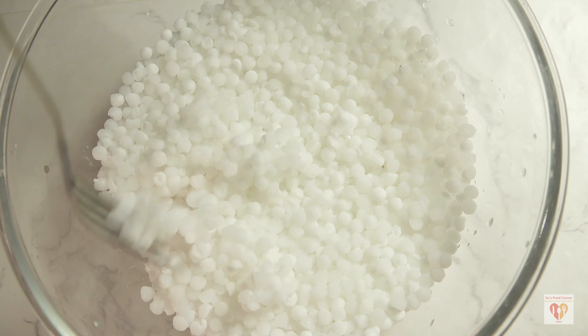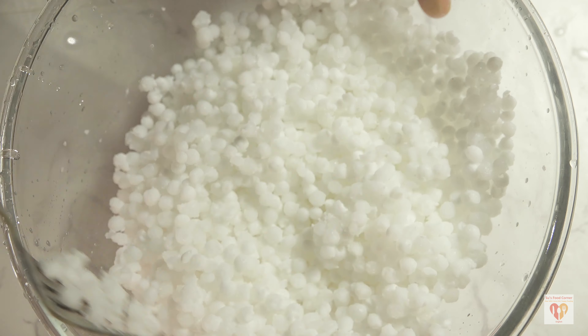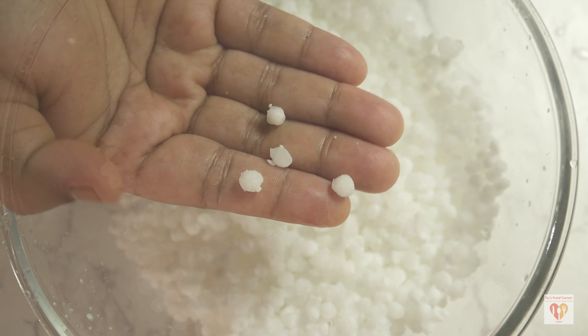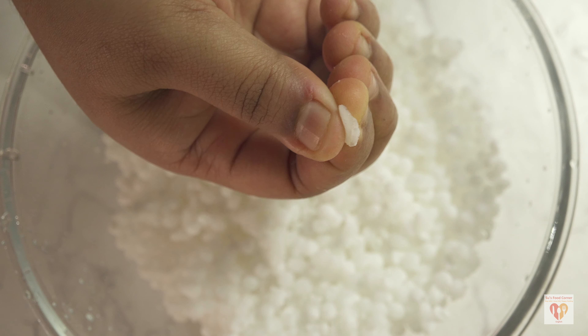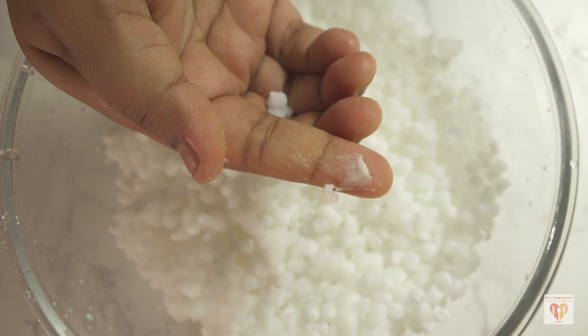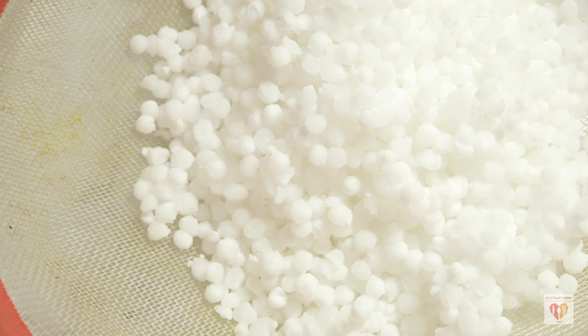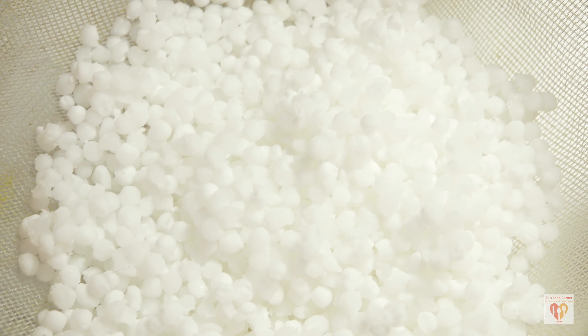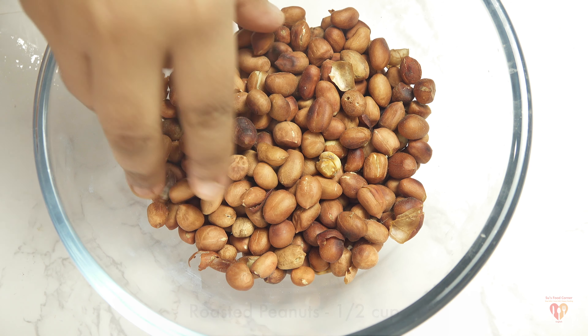After soaking four to five hours, use a fork to scrape the sabudana from the sides — you can see the results. It's super fluffy and soft, and the pearls look beautiful. An important tip: if there is any moisture left, spread the sabudana in a strainer so the excess moisture dries out, making it even softer and fluffier.